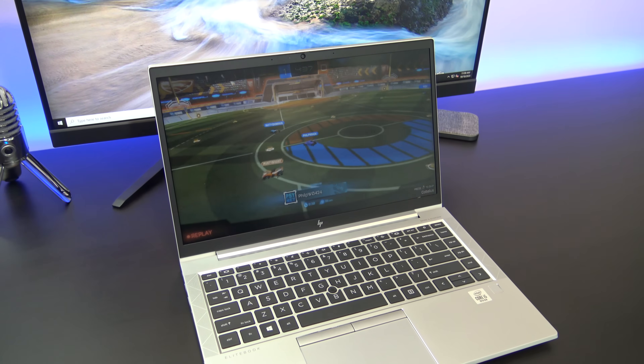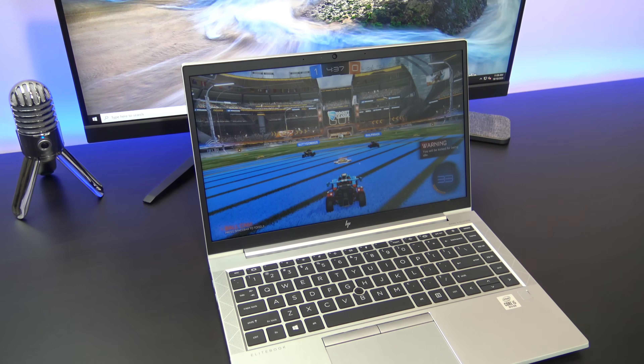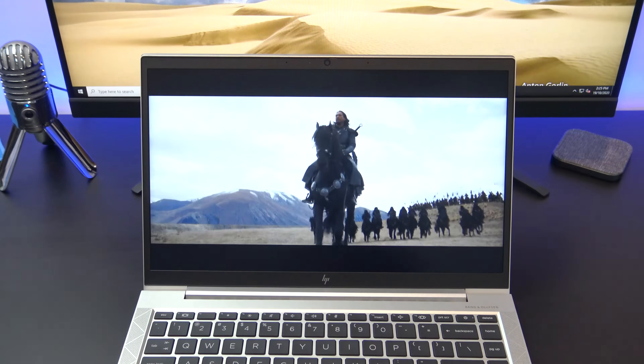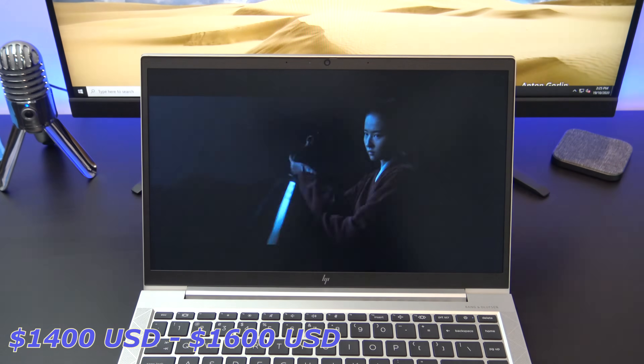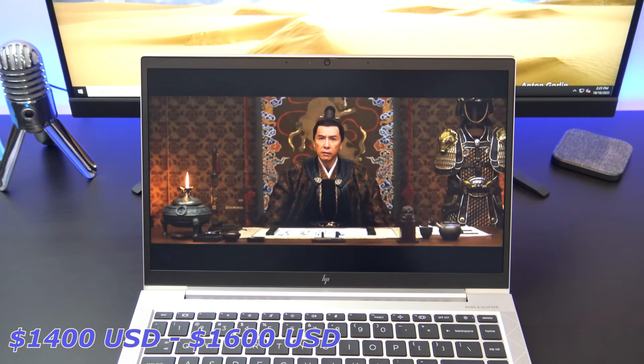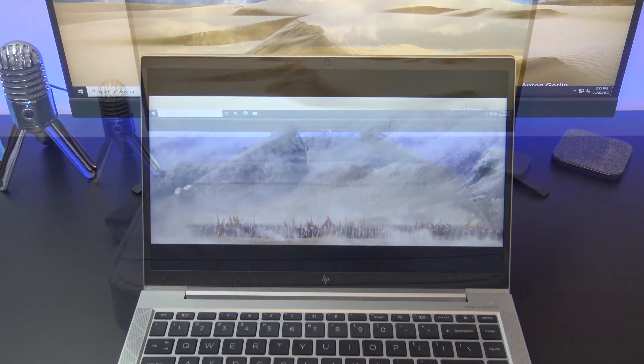The only difference between this model and the smaller brother, the EliteBook 830 G7, is the screen size. Pricing for the G7 starts at around 1400 USD for the Intel i5 CPU and goes all the way up to 1600 USD for the i7 CPU.